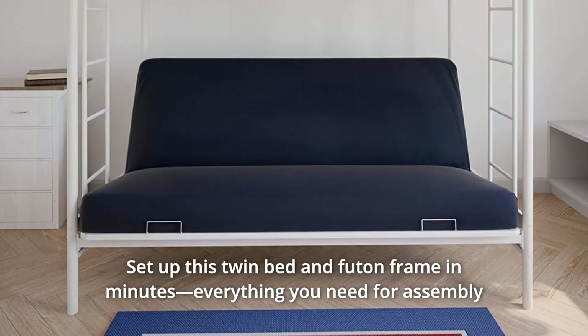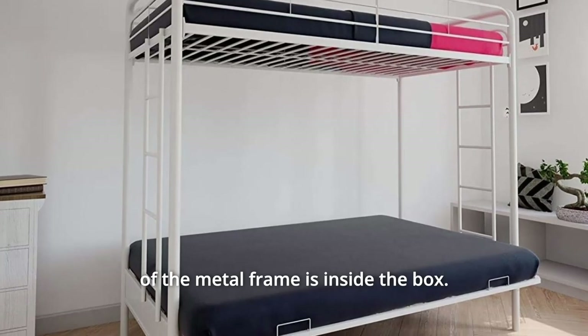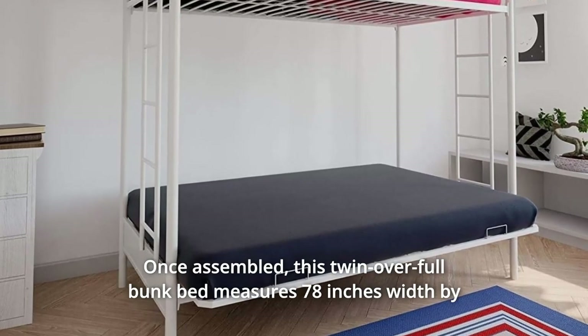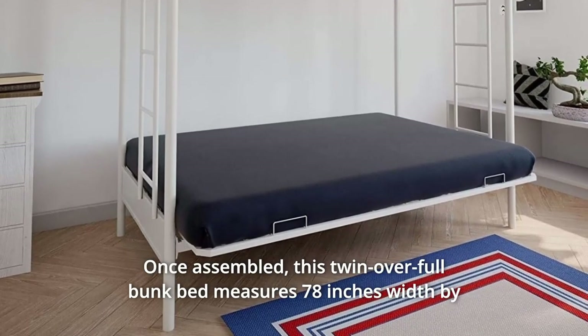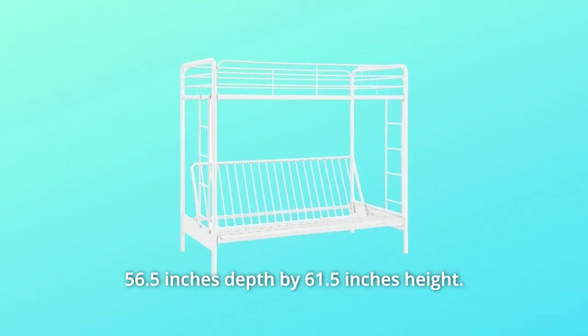Set up this twin bed and futon frame in minutes — everything you need for assembly of the metal frame is inside the box. Once assembled, this twin-over-full bunk bed measures 78 inches width by 56.5 inches depth by 61.5 inches height.